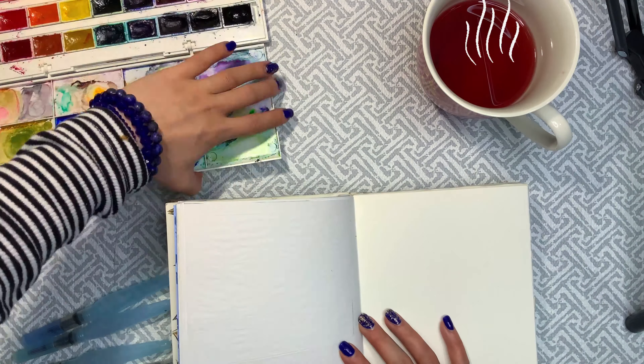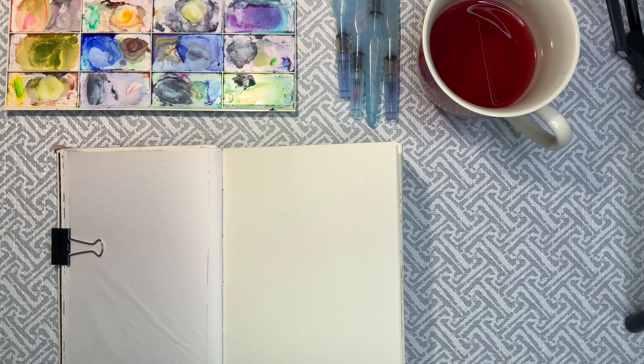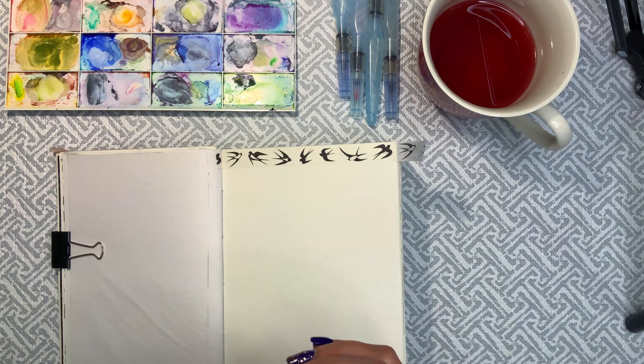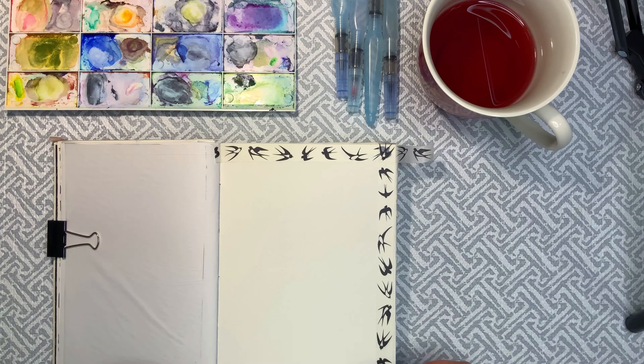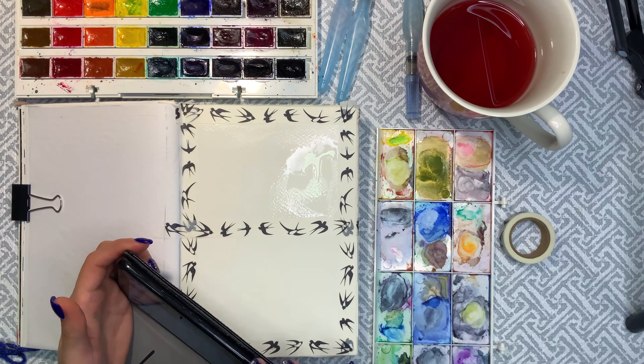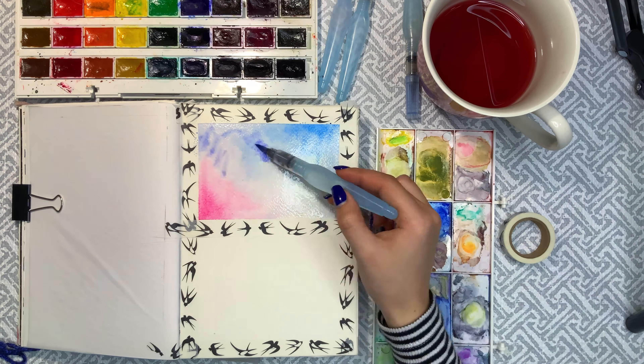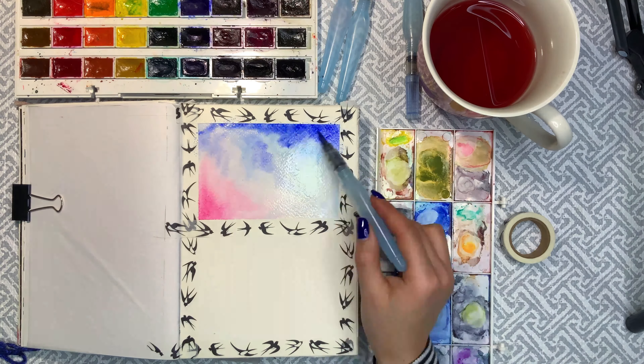Hello, and welcome back to my channel. This video is a bit different because I'm not actually painting a character this time. Today, we are going to be negative. And what I mean by that isn't about the mood, even though I recorded this video when I wasn't feeling that great. It's about painting. And to be more precise, we are going to be painting leaves using the negative space technique.